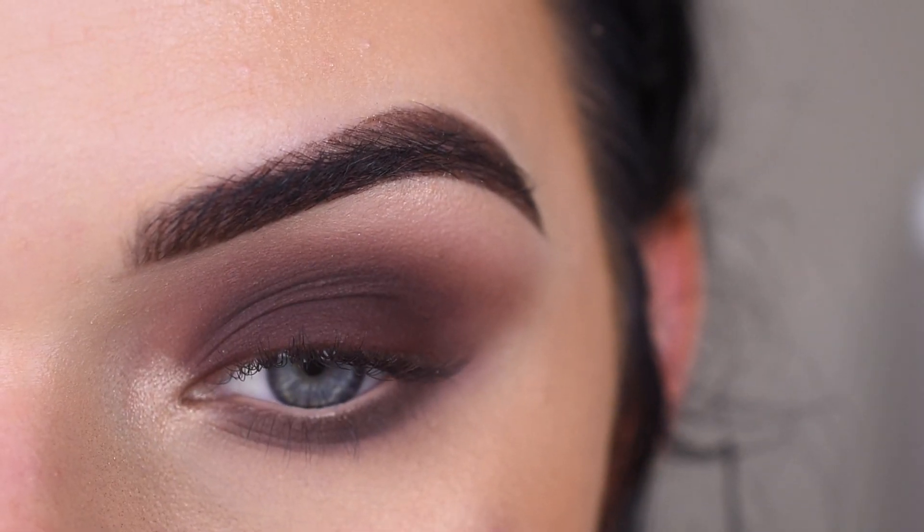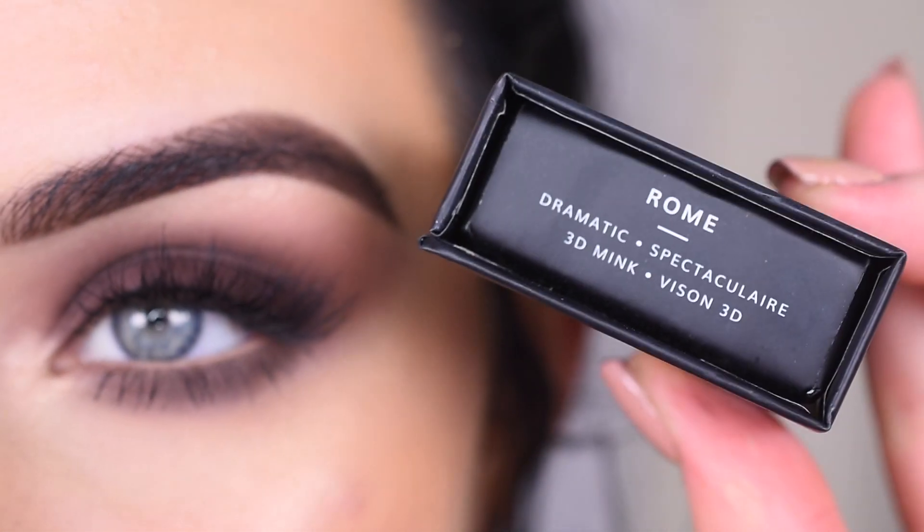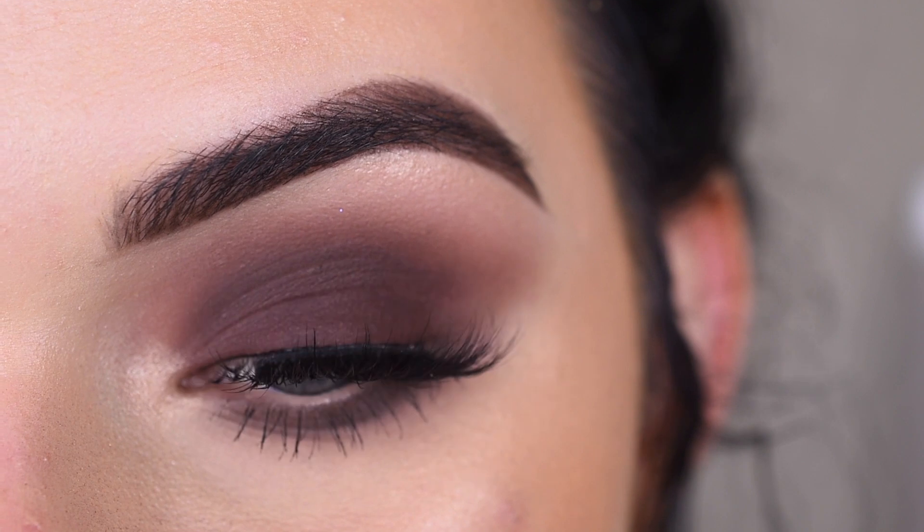Now I'm going to pop on some mascara and lashes, and I'll come back and show you the final look. For lashes, I used Lily Lashes in Sephora Collection Rome, and this is the final look.